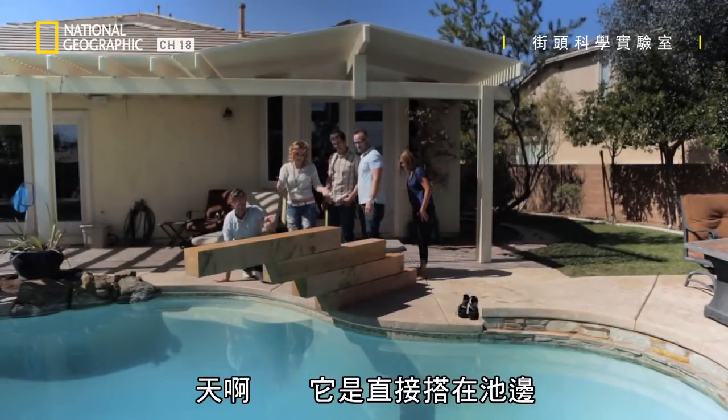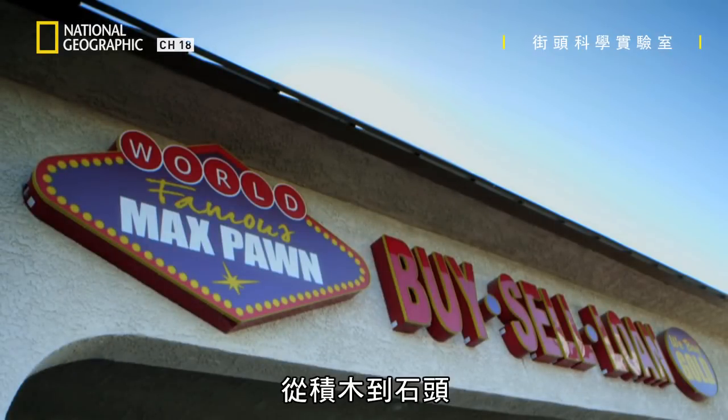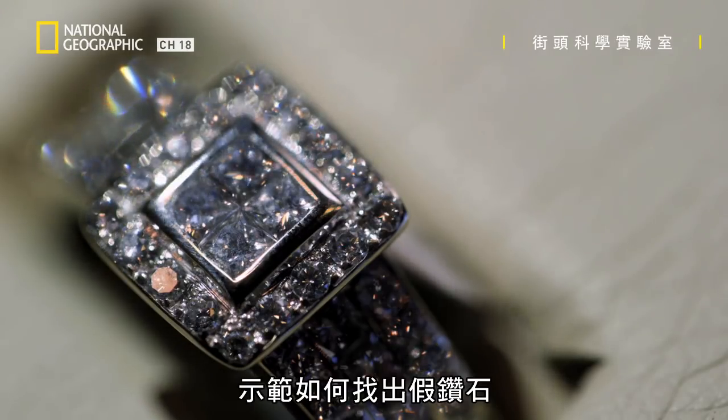Oh my gosh, that is directly over the edge of the pool and that is four bricks. So from blocks to rocks, I'm about to show you an unbelievable scientific way of spotting a fake diamond.